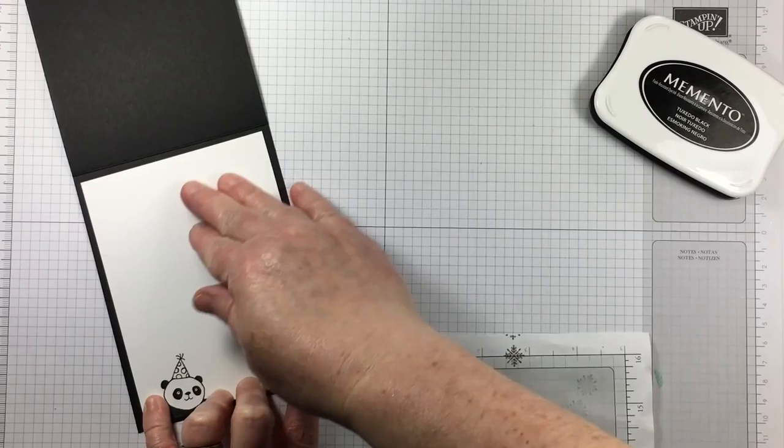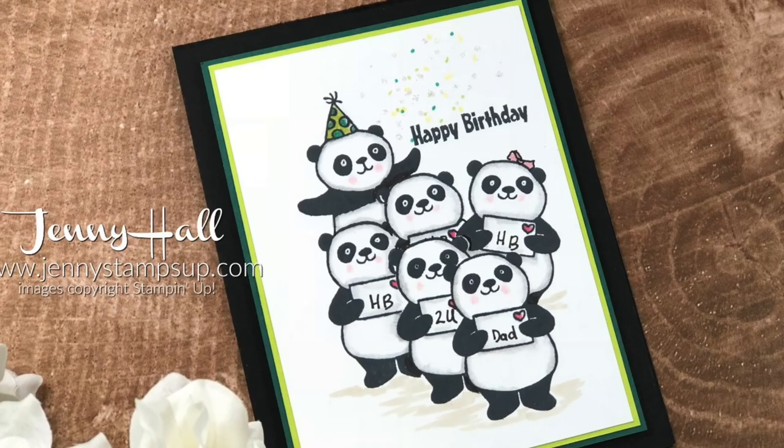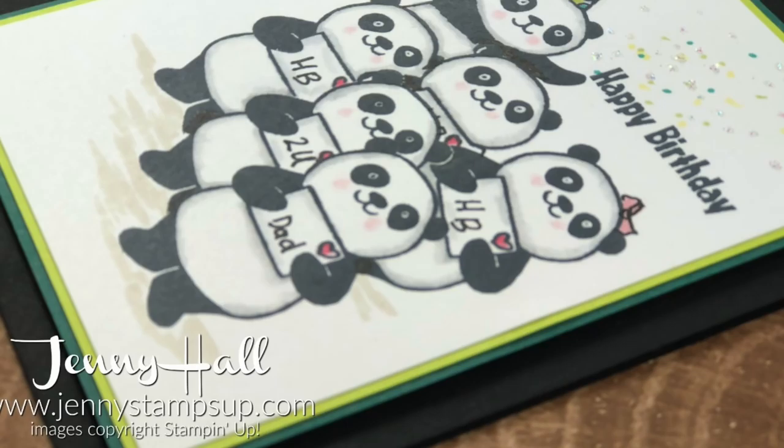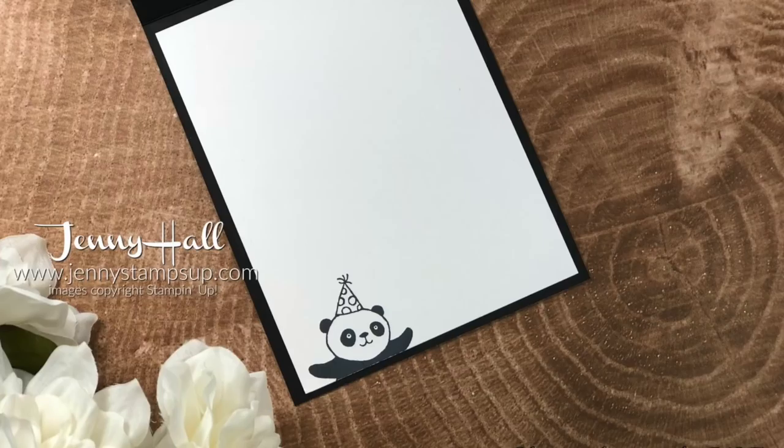I hope you've enjoyed this card making tutorial and that you will try masking in one of your next projects. I would love to hear how it came out for you, so please feel free to leave a comment on this video or over at my blog at jennystampsup.com. While you're there, click on shop now to do all of your Stampin' Up supply shopping. Thank you so much for choosing me as your online demonstrator. I'll see you in the next video.